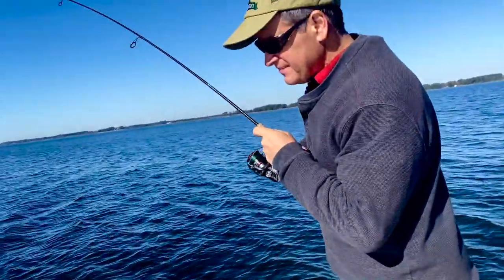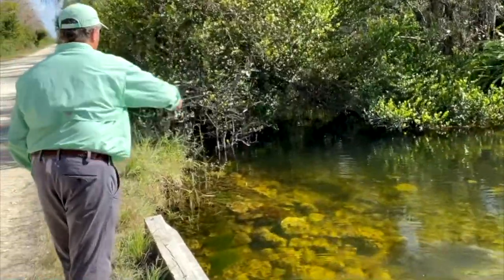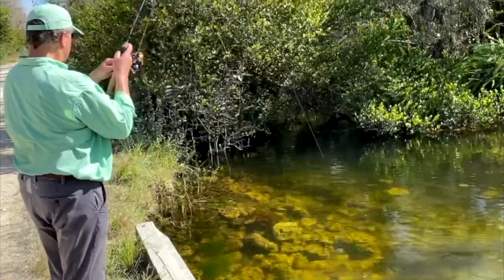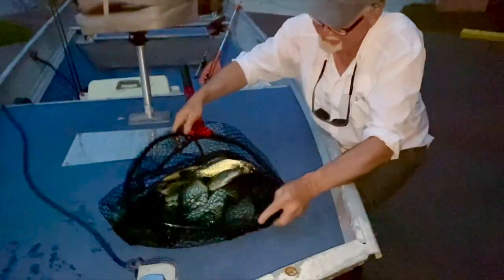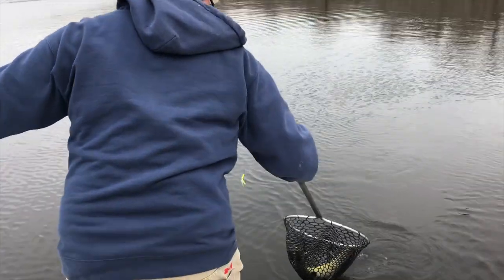By now, you've probably recognized the advantage of using a light braided mainline with a monofilament or a fluorocarbon leader. It's great because you can size the leader up or down depending on the situation. For example, I usually use six pound test mainline, then use four pound test or even lighter when I'm fishing for sunfish, perch or crappie, but I may move up to 10 or 12 pound test if I'm targeting bass, pickerel or even shad.